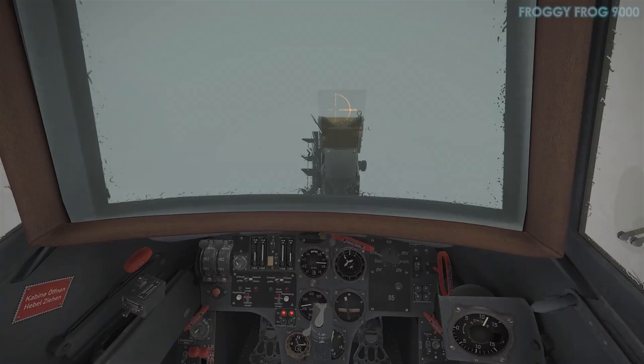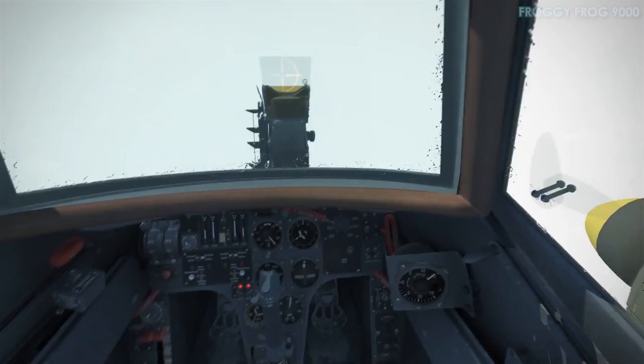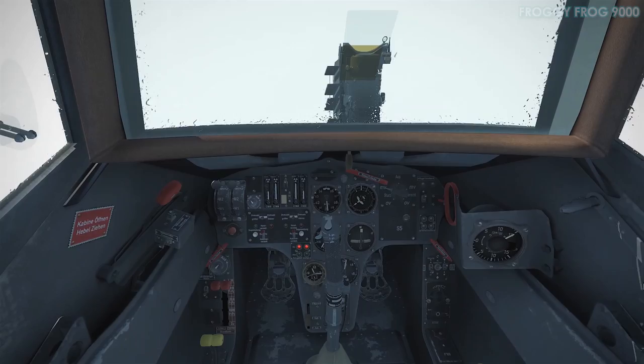At this point the only thing I can do to tell whether I'm climbing or descending is to listen to the note of the engine and look at the airspeed indicator: if speed is increasing it means I'm in a dive; if speed is decreasing it means nose up — and so on.